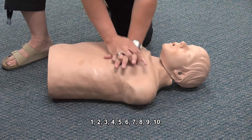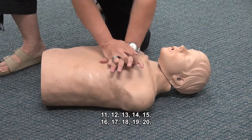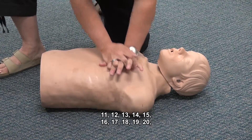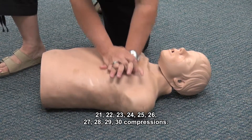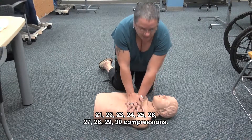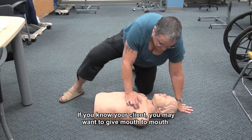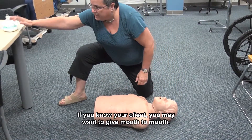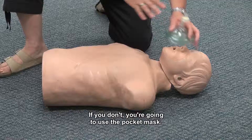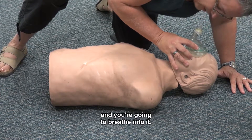You're going to count out 30 compressions: 1, 2, 3, 4, 5, 6, 7, 8, 9, 10, 11, 12, 13, 14, 15, 16, 17, 18, 19, 20, 22, 23, 24, 25, 26, 27, 28, 29, 30 compressions. Then you want to give two breaths. If you know your client, you may want to give mouth to mouth. If you don't, you're going to use the pocket mask — place it over the client's nose and mouth and breathe into it.